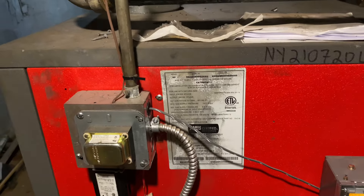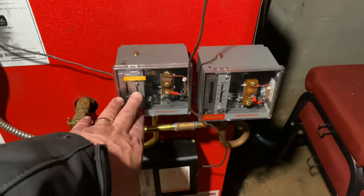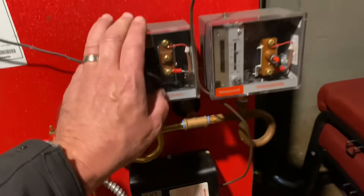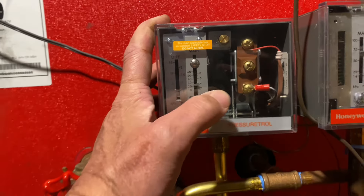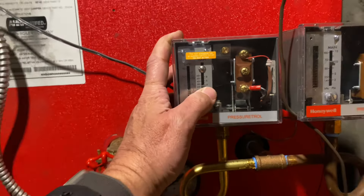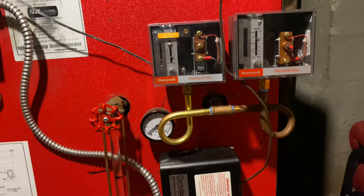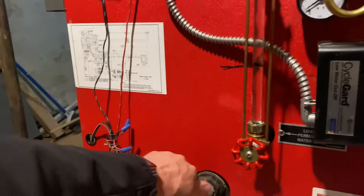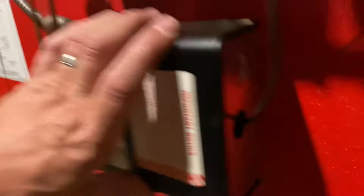All right, we got this Crown boiler — she's a big girl. 379,000 BTUs. We have a manual reset pressure trol, indicated by that red button right there, and an auto reset primary pressure trol. The purpose is: if the primary pressure trol should ever fail and not turn off the boiler at a little under 4 PSI, this manual reset will turn off the boiler at 10 PSI, and the only way to restart it is to hit that reset button. The only way both would fail is if both pigtails are clogged, or the brass nipple or tap connection at the boiler gets clogged.